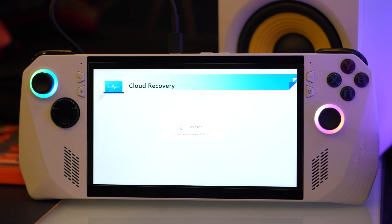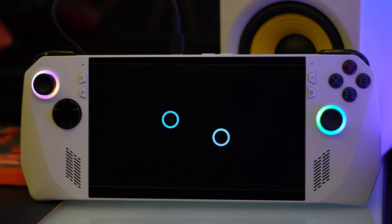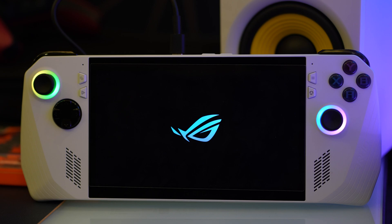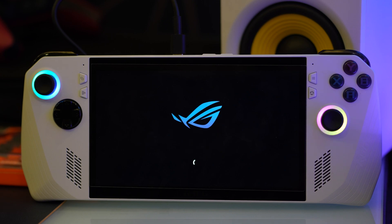When Windows 11 loads, please do not take any action. It will continue to restart in order to install all drivers one by one. Please be patient and do not touch your device until you reach the Windows 11 welcome screen where you can select your language.